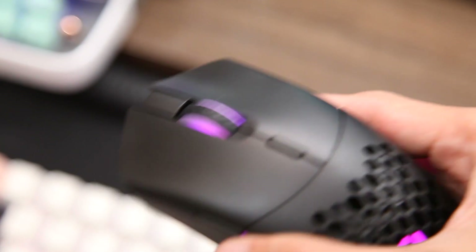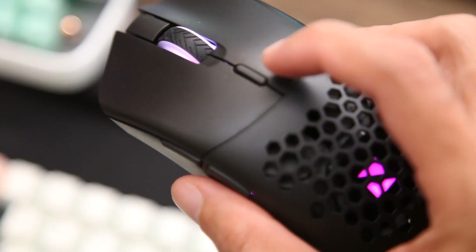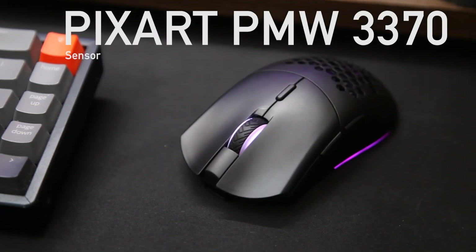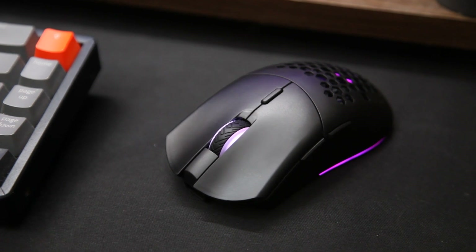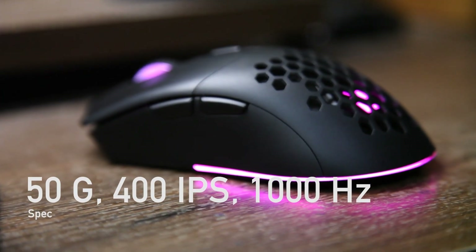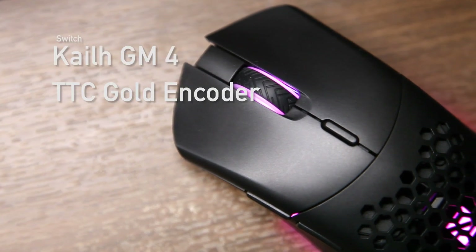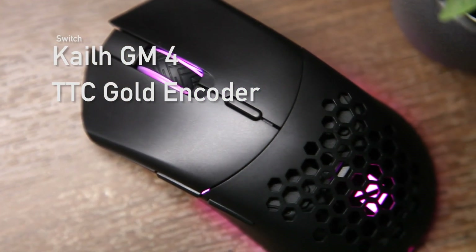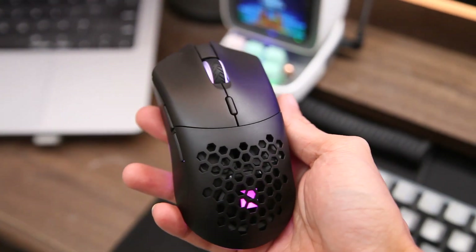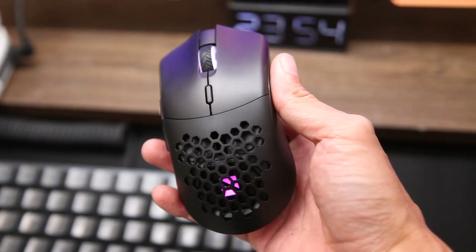Dilihat dari internalnya sudah hampir sama dan sudah tidak diragukan lagi untuk bermain game. Total ada sekitar 6 tombol, dan secara internal hampir mirip banget dengan Daksa R4 Gen 1. Menggunakan sensor Pixart PMW3370 dengan maksimum DPI di 19.000, akselerasi maksimal di 50G, kecepatan maksimal di 400 IPS, dan baterai internal di angka 300 mAh. Untuk switchnya menggunakan Kailh GM8 dan TTC Gold di scroll wheelnya. Memang Daksa R4 sudah ngeluarin V2 yang secara sensor sedikit lebih tinggi, tapi sensor yang ini sudah cukup banget.